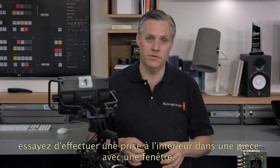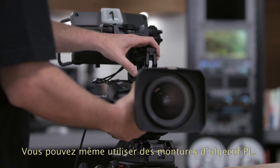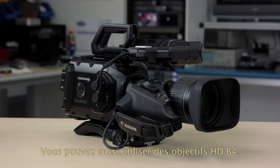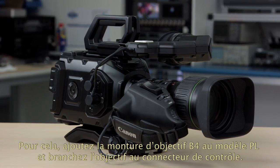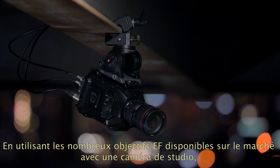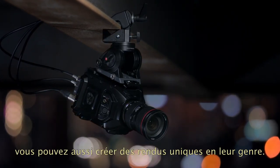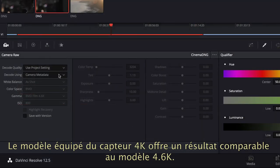If you really want to see what wide dynamic range can do, try an indoor shot with a window — it's amazing. You can even use digital film PL mount lenses, and if they have the lens control connection you can plug that in and control the lens externally too. You can also use B4 broadcast HD lenses by adding a B4 lens mount to the PL model and plugging the lens into the control connector. If you're on a lower budget, you can use the Ursa Mini EF and get the same external lens control, taking advantage of the many interesting lenses available for some very creative looks. This update also includes new color science for both Ursa Mini models so the 4K sensor models now have a similar look to the 4.6K sensor models.